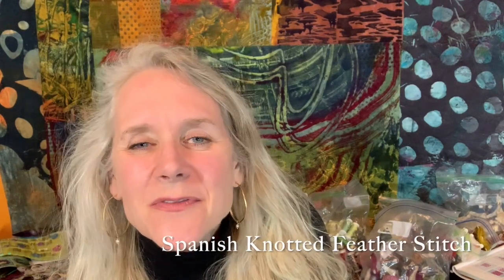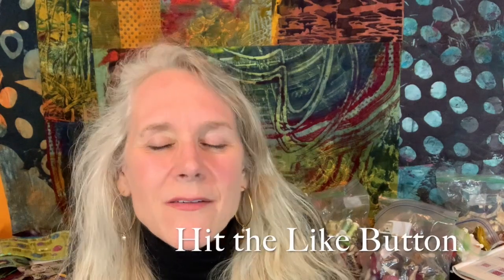Hi everyone, welcome to On the Other Hand. I'm Ariane Zerscher and today I'm going to be demonstrating one of my favorite stitches of all time, the Spanish knotted feather stitch. This stitch is daunting to people, I know, but once you get the hang of it, it is so much fun. It can be used in all different weights and kinds of threads, and it looks amazing. I really love this stitch and it's one of those stitches that you don't see used often.